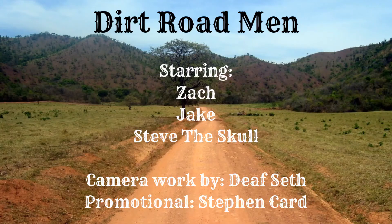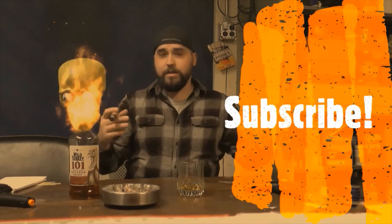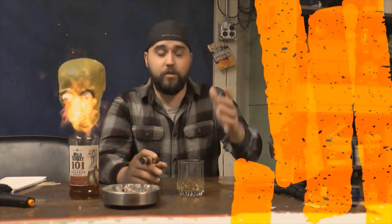Alright, till we see you again, I'm Zach. And I'm Jake. And we are the Dirt Road Men. Hey everybody, if you like this video, hit a like or dislike, comment, subscribe, and hit the notification bell. And if you really like what we're doing, check us out over on Facebook where we post every day.